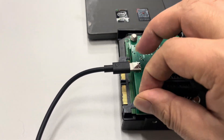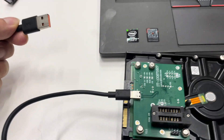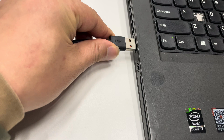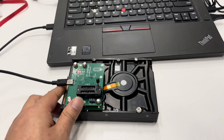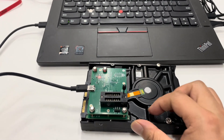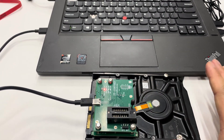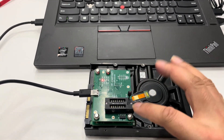Now I just need to connect the USB Type-C cable to the USB port on the computer. It's very easy. We can read the mini ROM chips easily from the hard drive PCB — no need to solder anything. We just install the adapter to the hard drive PCB.